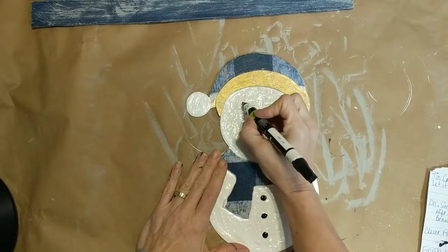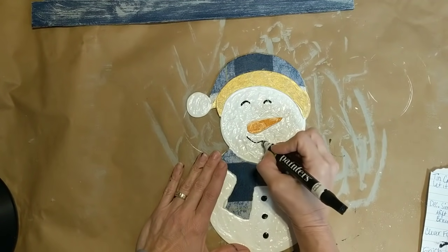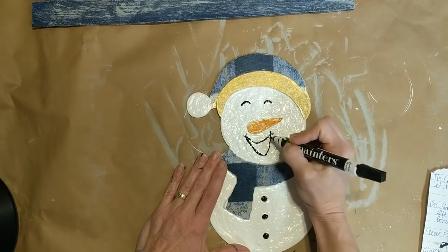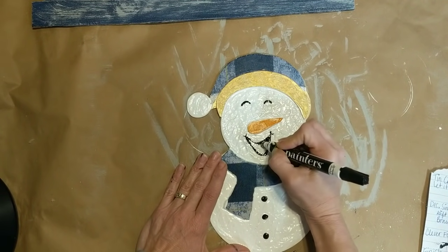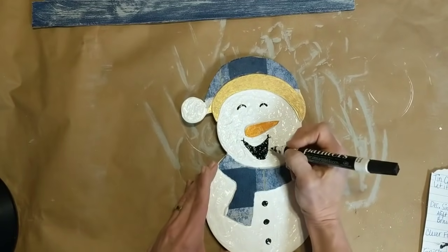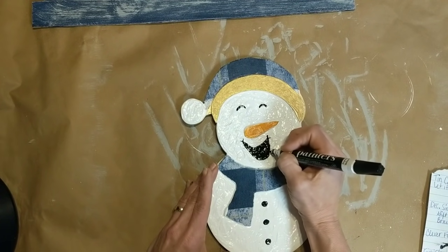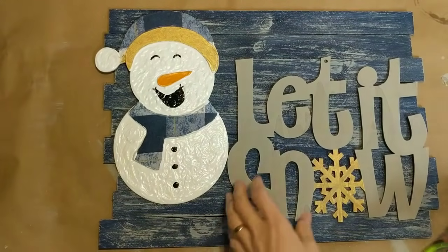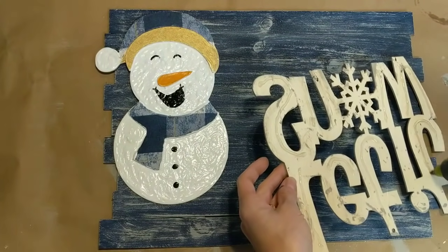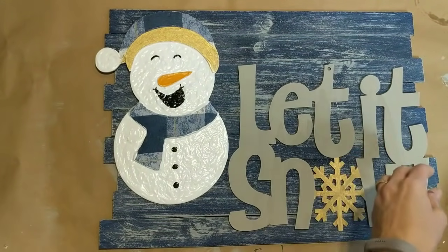I was really nervous about doing this part because I don't feel like I'm very good at drawing faces — this is actually my second attempt at the eyes on this snowman. I'm just using one of my favorite paint markers from Walmart. If you're really not sure how to do a face, if you simply Google 'how to draw snowman faces,' there are tons of images that will come up, so you can find one you like and copy it. Now I'm ready to just take my hot glue gun and glue down the Let It Snow sign. I'm going to add a little jute bow to cover up the hole on the tee and then glue down my snowman as well.